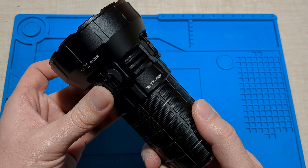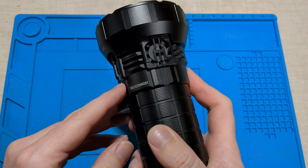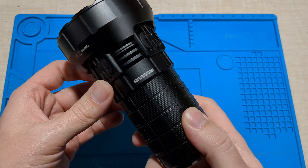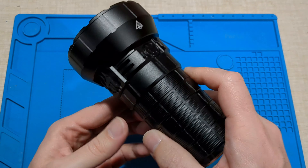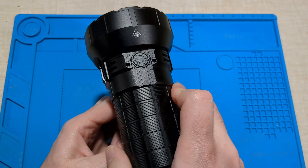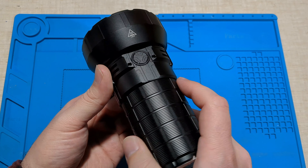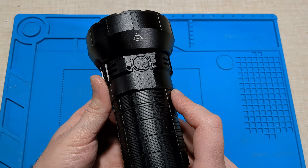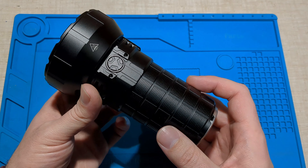There are a couple of improvements I'd like to see. It'd be great if they could add a tripod hole or even a handle. I know some of the bigger Imalent lights do have handles, but a tripod hole would be cool so you could mount it on a tripod for search-and-rescue type applications without burning your hand. The sustained output of this is really impressive and the run times were great.